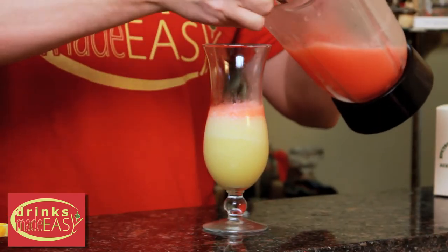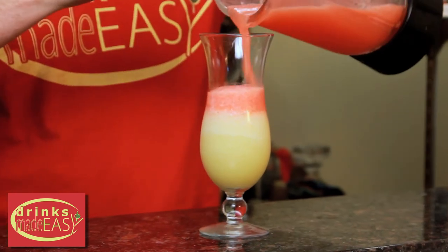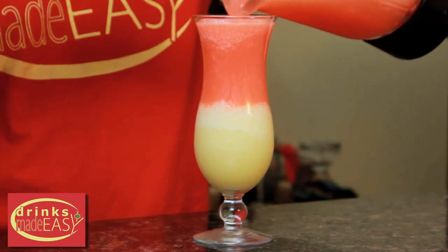We're going to spoon in the second mixture to try and help create a bit more of a defined layer. If you don't care though, you can always just pour it right on in.